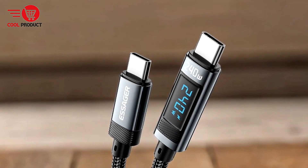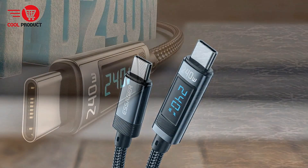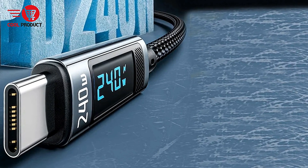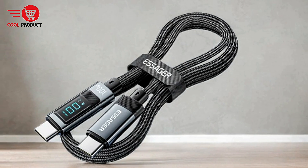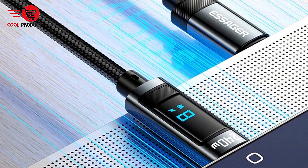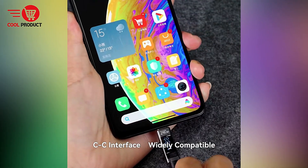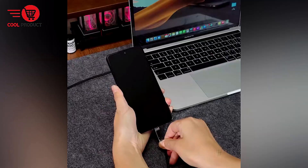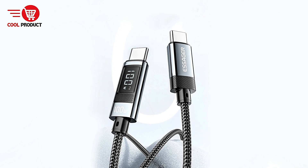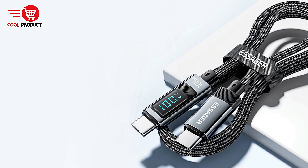Smart LED Display: one of the standout features of the Essager SX47 is its intelligent digital display, which provides real-time information about the charging status, allowing users to monitor the charging process easily. Durable build quality: constructed with an aluminum alloy casing and 24 braided PP yarn, the Essager SX47 is built to last. Fast data transfer: the cable supports 480 Mbps, compliant with USB 2.0 standards, allowing for quick and efficient file transfers.